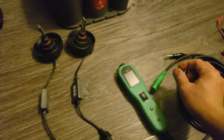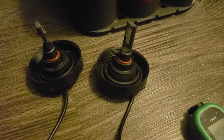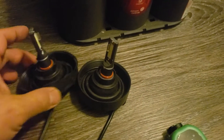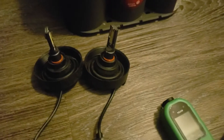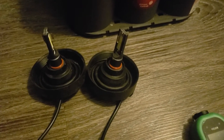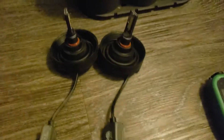I got some LED headlights here and I'm gonna test them out to see if they're any good. I picked these up used and I have no idea if they're good or not, so I'm gonna test them out.